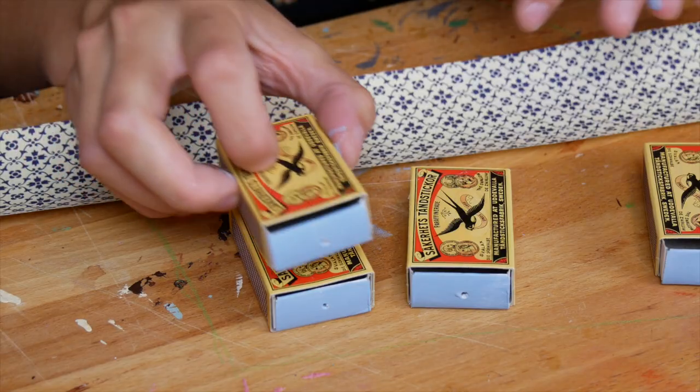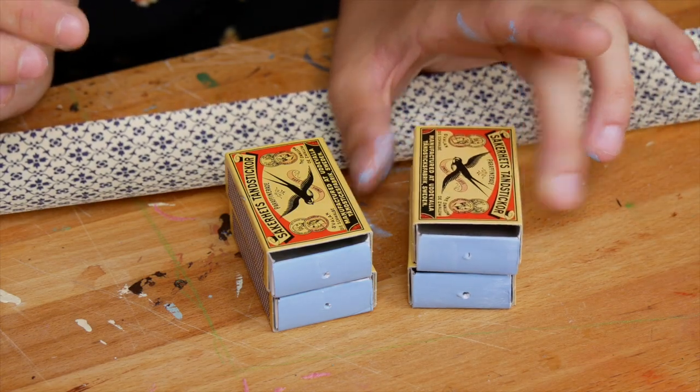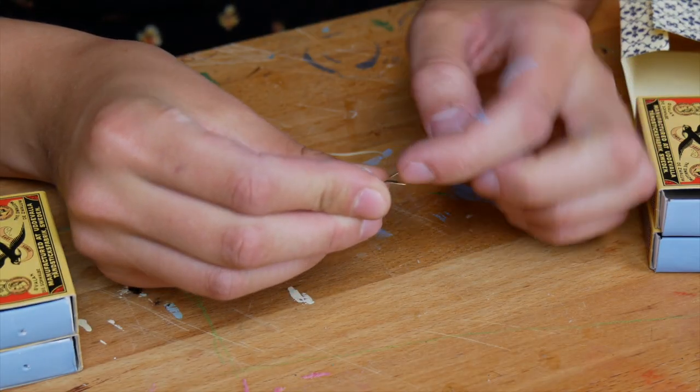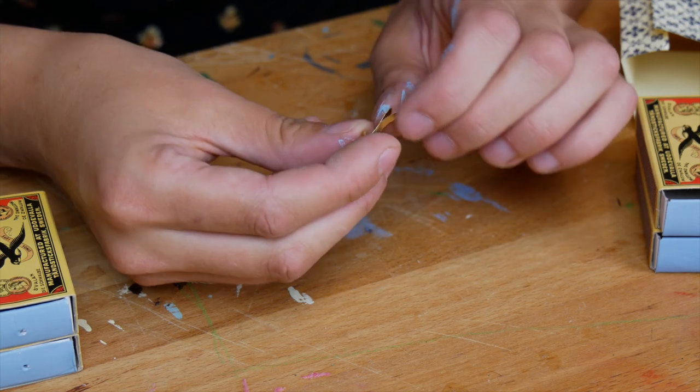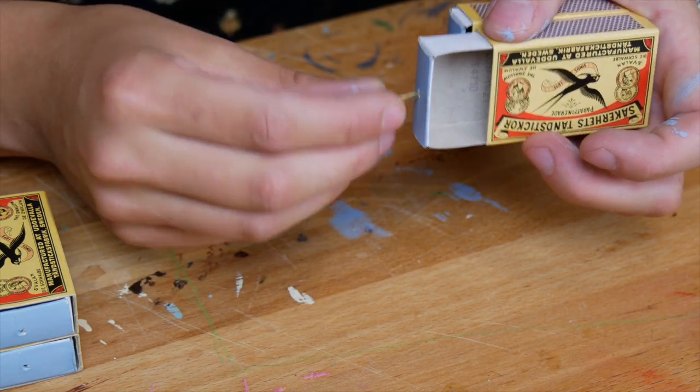Like this. Now I am giving the drawers handles with some split pins. You can bend the ends of the pins to secure them. If you want to use something else, you can also glue some little beads or buttons on the drawers.